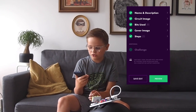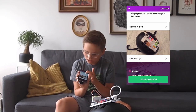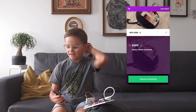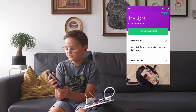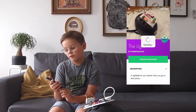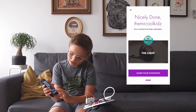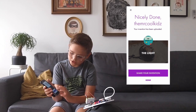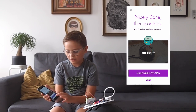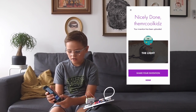And then it shows me right there with the helmet, holding it. I can scroll down. So now it's nicely done — your invention has been uploaded! Mine is called 'the light.' And it says 'share invention' — I'm not doing that right now, I'm just going to tap done. But if you guys want to, you can do that.